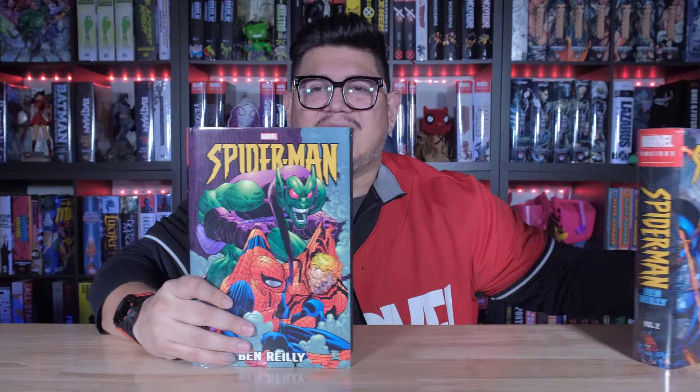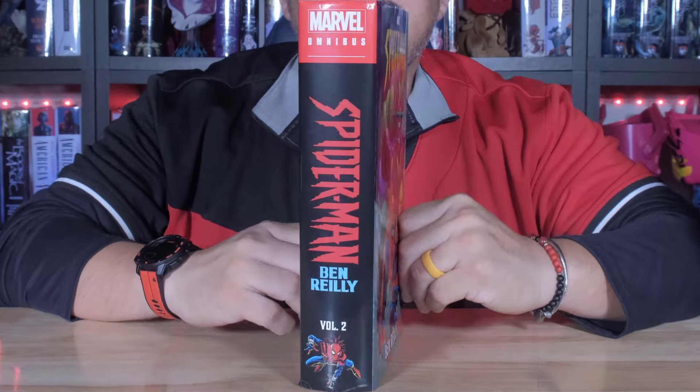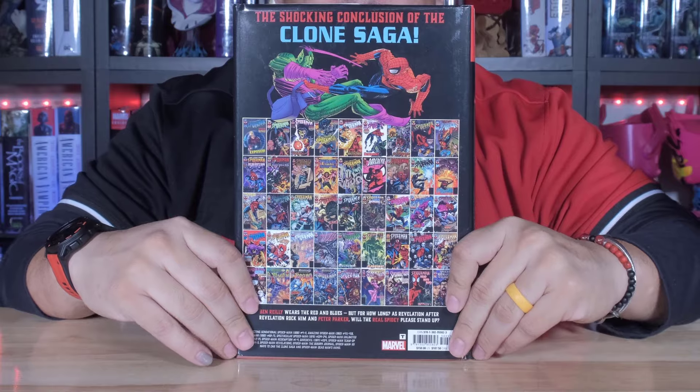So this is the standard right here. Here's the front. Here's the spine and the back. Very cool.